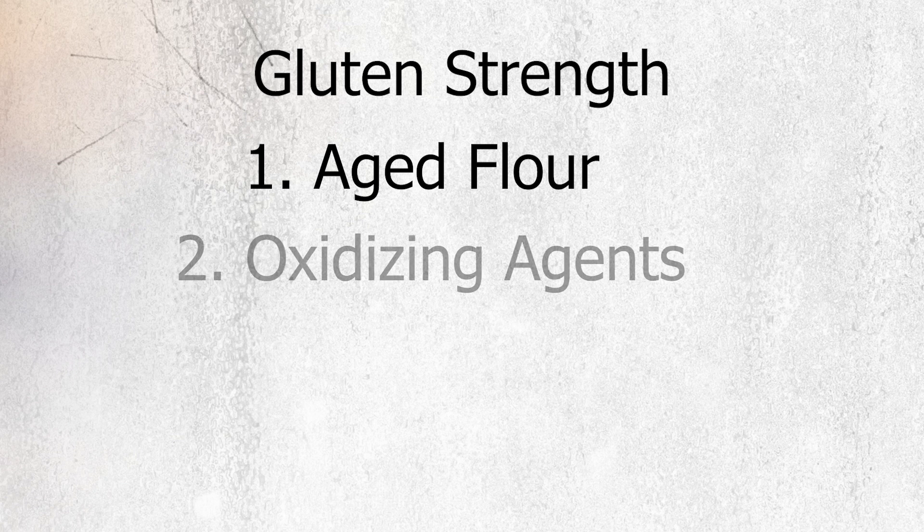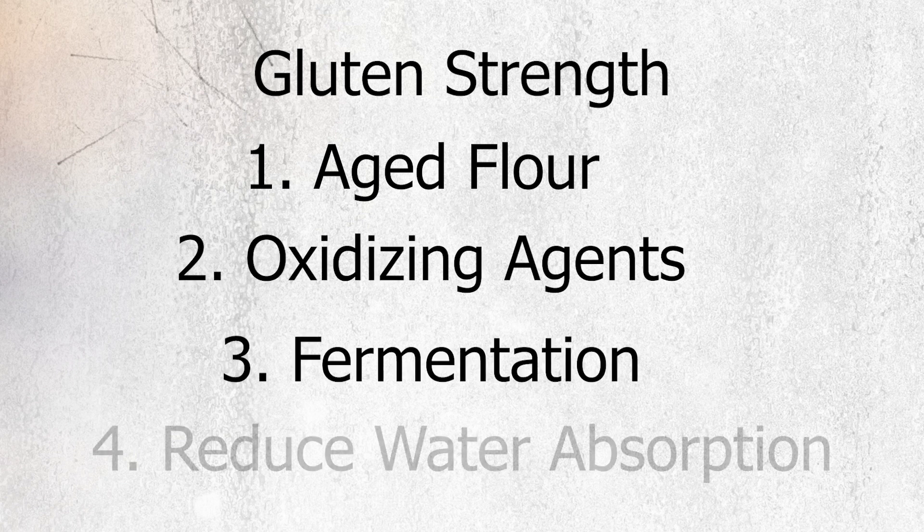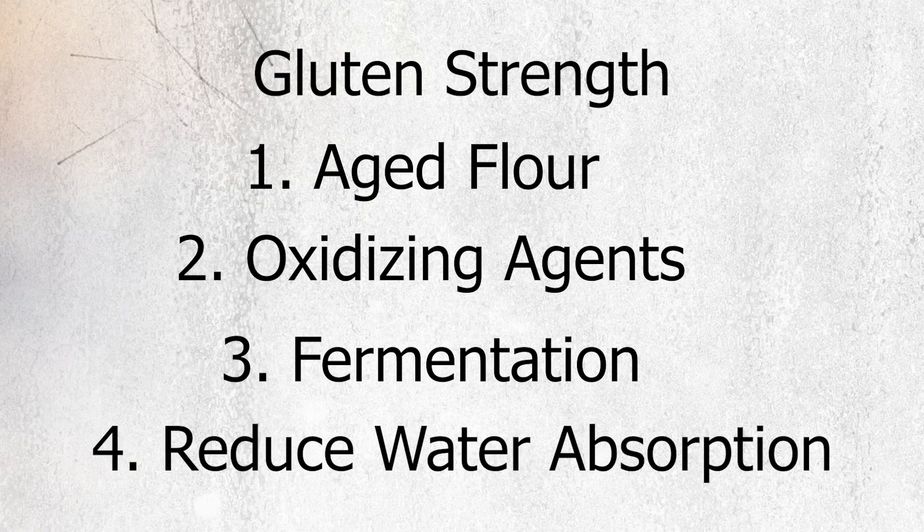Here are four things that you can try: aged flour or use oxidizing agents, try fermentation, and reduce water absorption. Let's go into each of these.